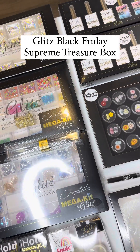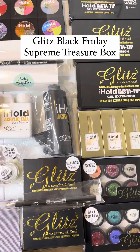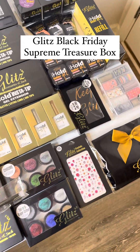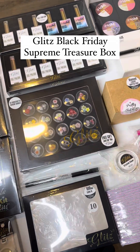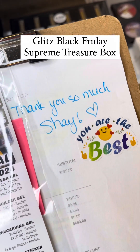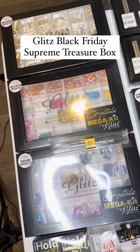Look at this beautiful Supreme Treasure Box with all of the items and products you could think of and ask for. It's going to be perfect for beginners, nail lovers, and anyone creating press-on nails. This order is especially for Shea — thank you so much for the love and support, and congratulations on owning one of these beautiful Supreme Treasure Boxes.